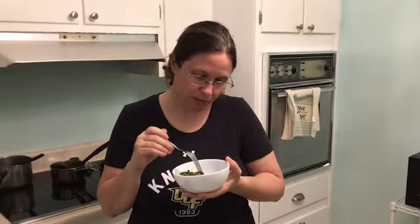First try of mustard greens — probably need a little bit of salt, but not too bad.